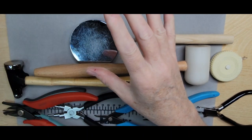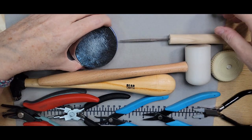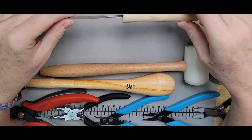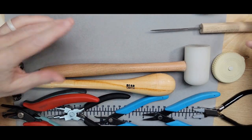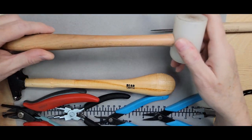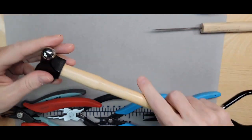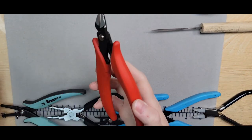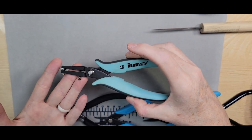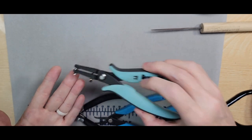Jump rings are the glue that holds our jewelry together, so they're very important and it's nice to be able to make them on demand. We'll need a steel bench block, a file or emery board, a measuring device, a nylon mallet, a chasing hammer, flush cutters, and a hole punch of some sort — they make different ones, this is a 1.2 millimeter.